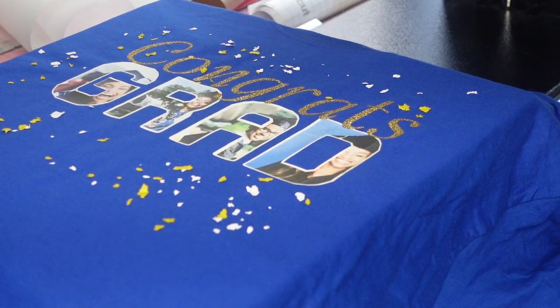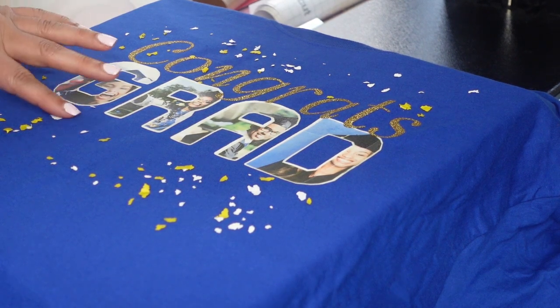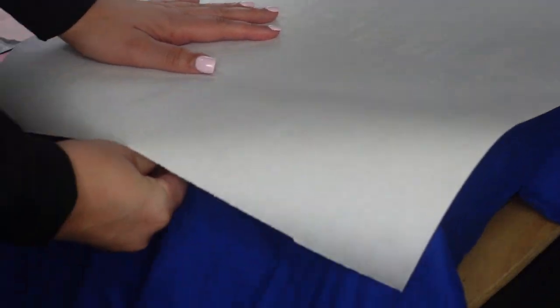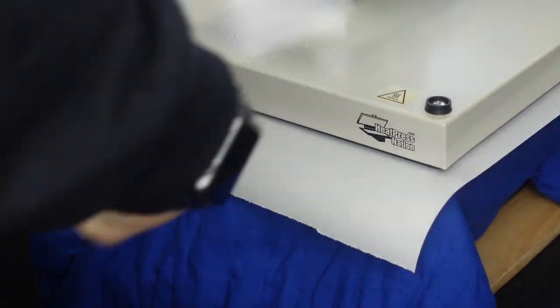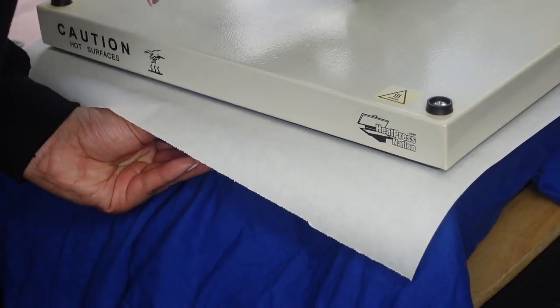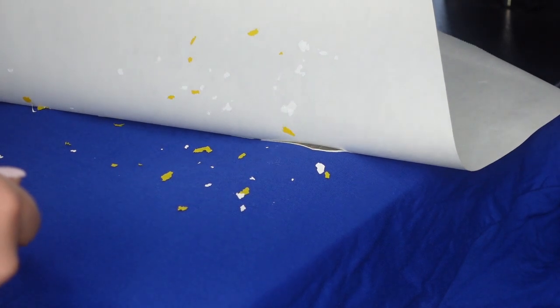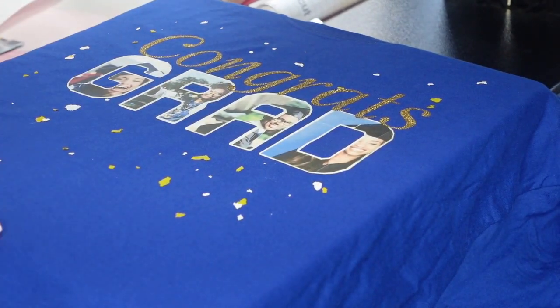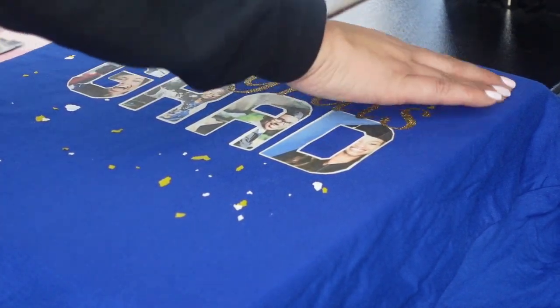My heat press has cooled down to 310 degrees. I'm using butcher paper to cover the screen print confetti and pressing for 10 seconds. This just gets the screen print confetti to stick to the shirt. After about 10 seconds at 310 degrees, every time I do this with the confetti about half sticks to the shirt and half sticks to the butcher paper — I still haven't completely figured out the confetti. But whatever!